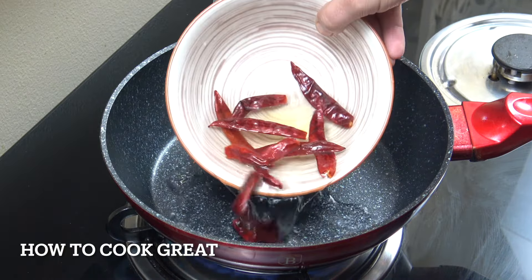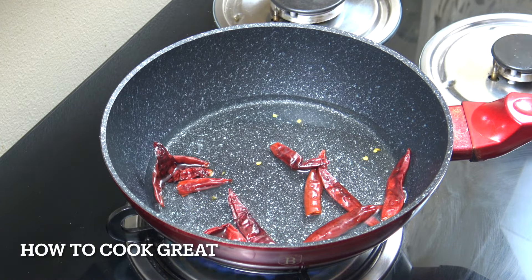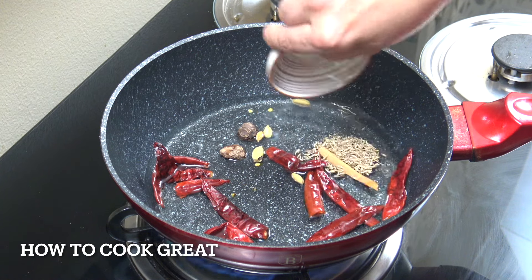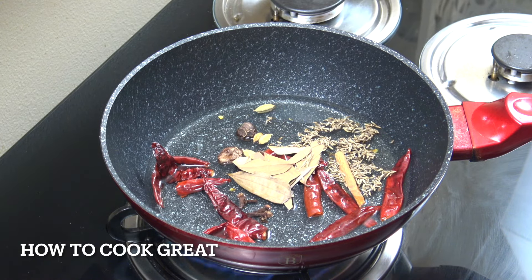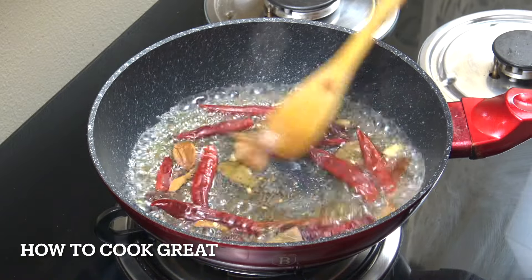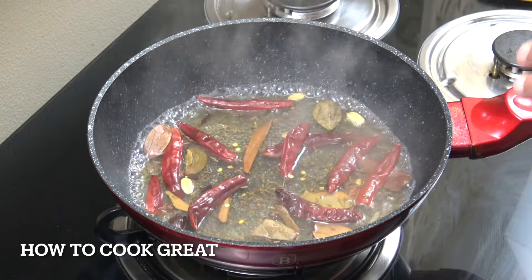In a small pan, drop in about a cup of water and add the cardamom, cinnamon, cumin seeds, bay leaves and cloves. Just bring that to a boil, then turn it off once it reaches boiling point. Get everything into a spice grinder or coffee grinder and turn it into a paste. You can see we've got a nice paste there — it's very, very fiery.